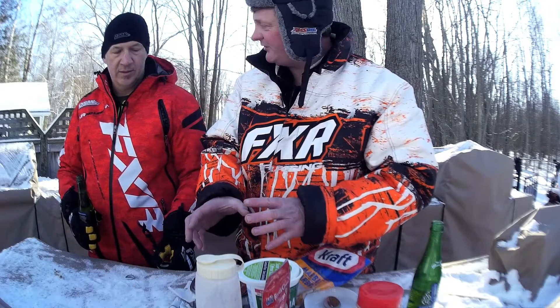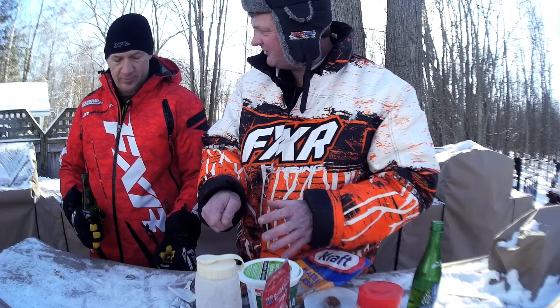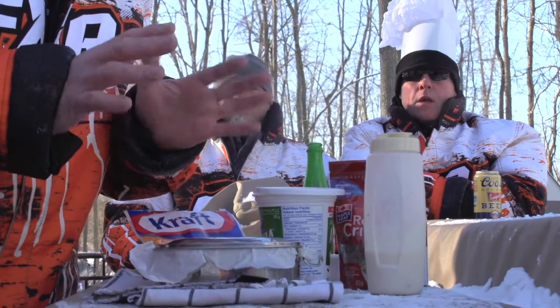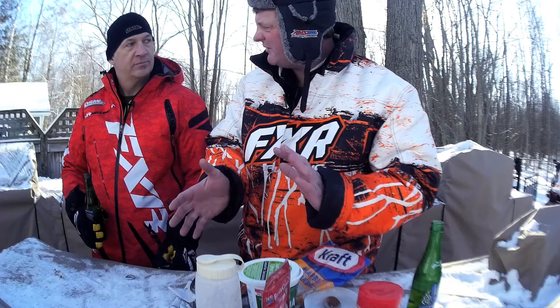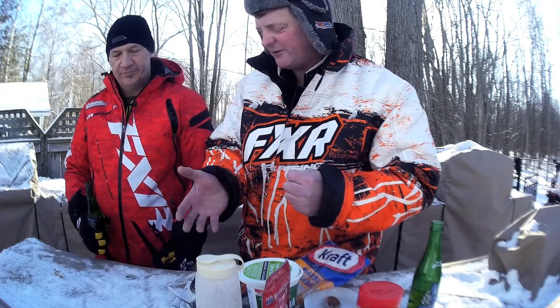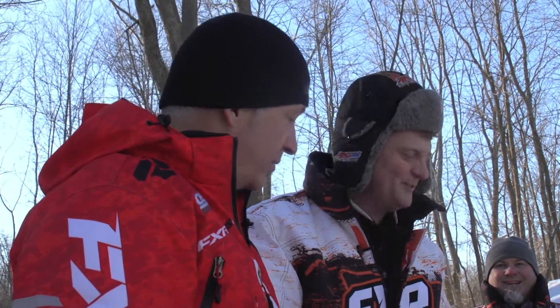After we get it all mixed together and put it in there, we're gonna put some bacon bits on top and some Parmesan cheese. We're gonna put it in the oven and bake it at 300 degrees for about 20-25 minutes — it's flexible. You do not need to cook it to a certain time, whatever works for you. Maybe like two beers. Two beers it is.